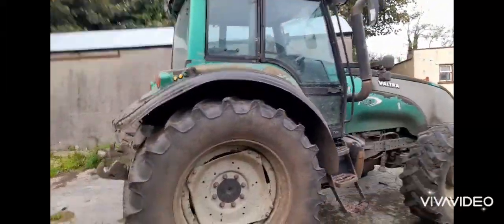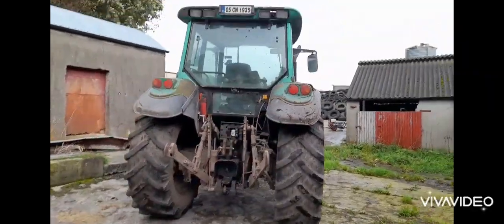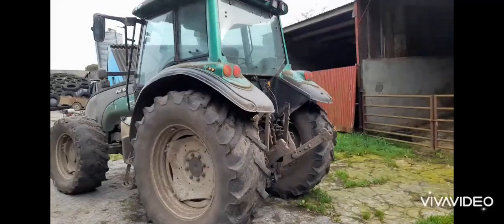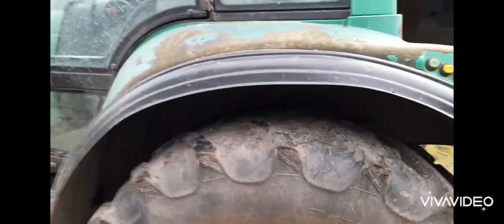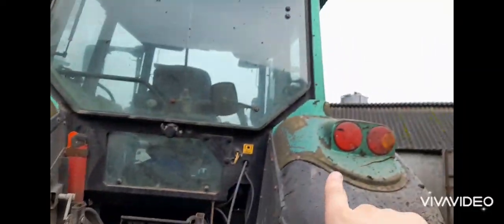It's looking a bit rough. The only problem with our tractor is that when it gets shined up and the whole lot, it looks really well. But it's just full of rust spots — it's not rust, it's just where the paint has come off, like just here above the mud guards, around the mud guards a bit, here and here.